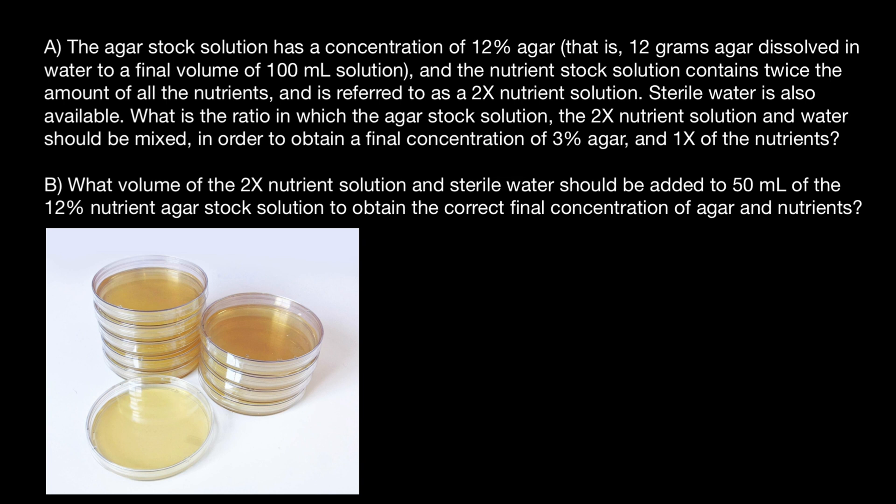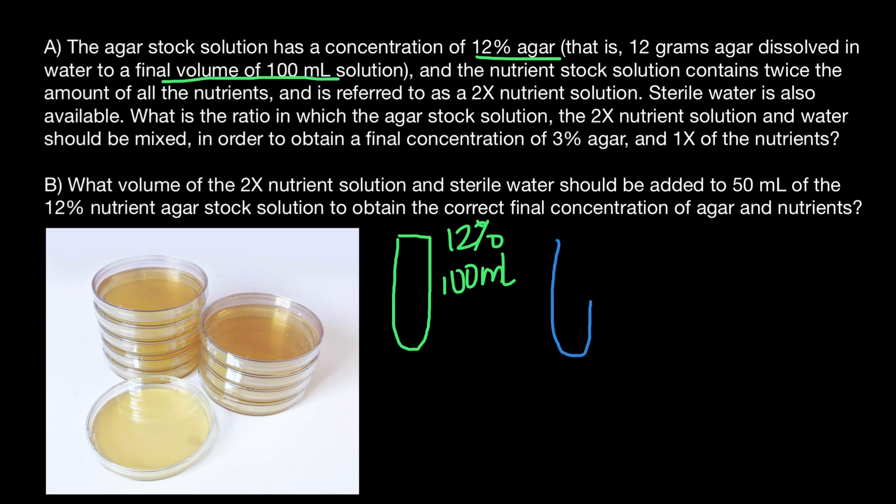Now let's read our problem again. We have 100 milliliters of 12% agar stock solution — this test tube represents that 12% agar solution and it is a 100 milliliter test tube. In order to bring 12% down to 3%, we have to divide by 4. 100 milliliters divided by 4 is going to be 25 milliliters.